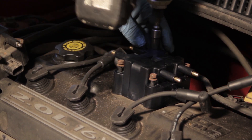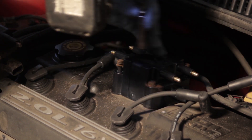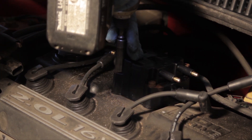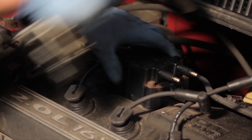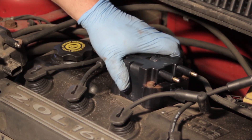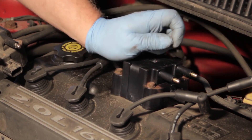Now I'm going to tighten them down and ensure they're good and snug. We don't want to over-tighten these and crack the coil or damage the valve cover.